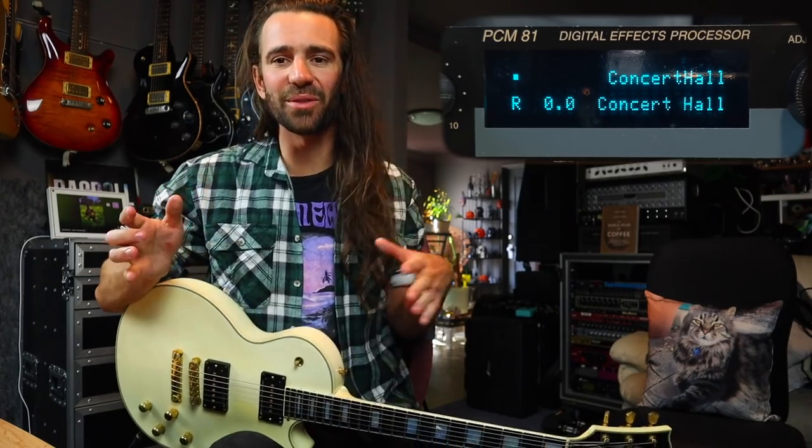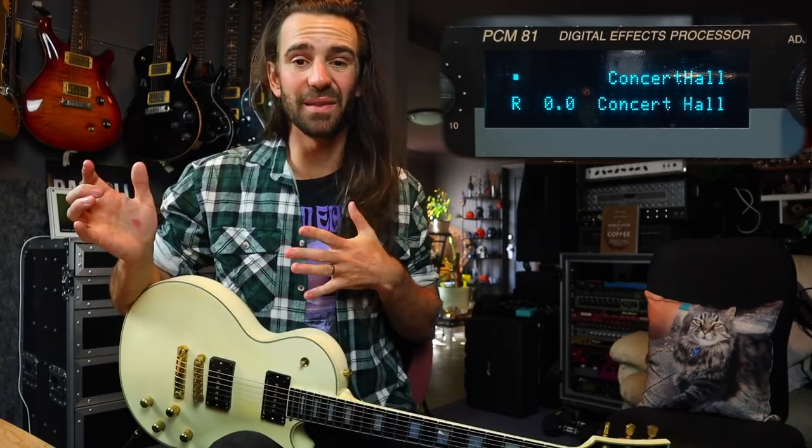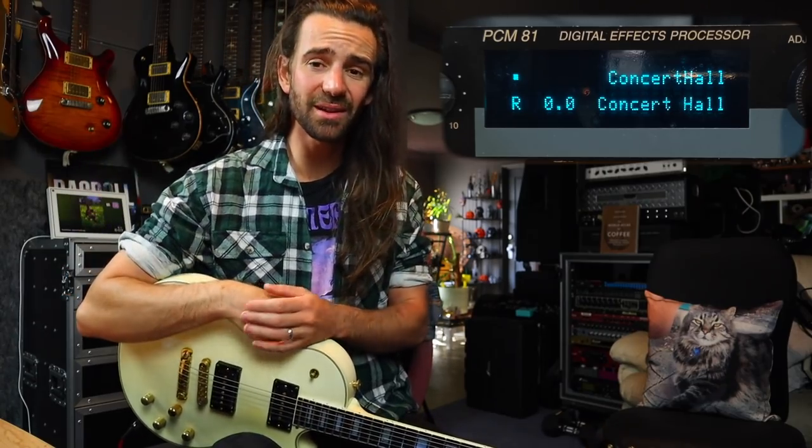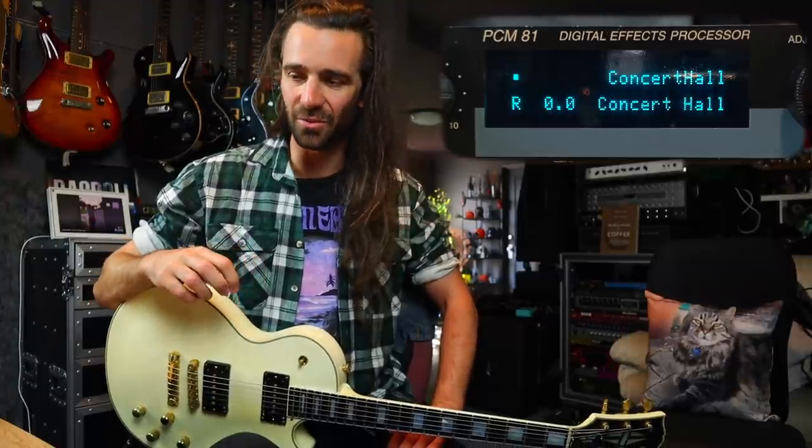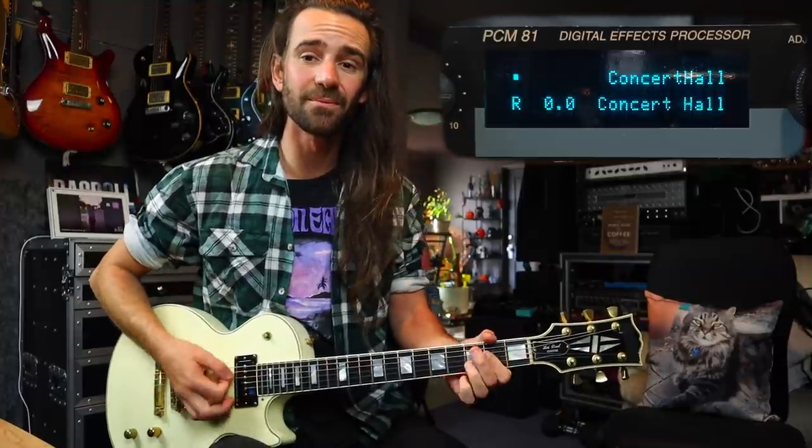That sounds pretty fantastic. That was one reason I wanted the PCM70 — the circular delays preset — and you can do it in the 81 as well, which is pretty fantastic. Before we get going, I've got my Les Paul Custom with two TV Jones humbucker-sized P90s, and I'm using my Axe FX3 for all the amp tones and as a mixer. The PCM81 is connected in a parallel effects loop, set to 100% wet, and I have a volume pedal set up so I can control the clean blend. As I push forward on the pedal, I can blend in more of these wonderful algorithms. So let's start with the concert hall algorithm.